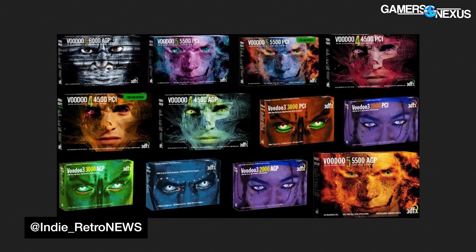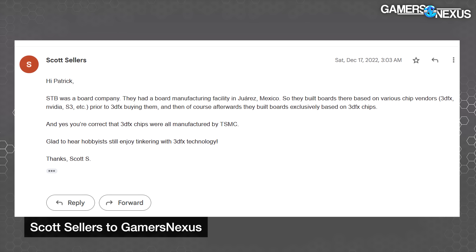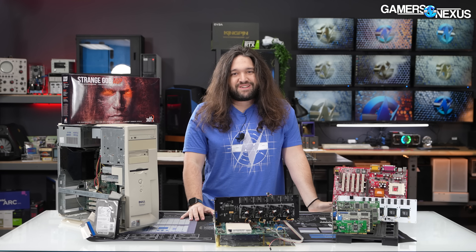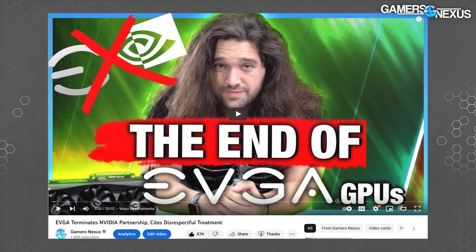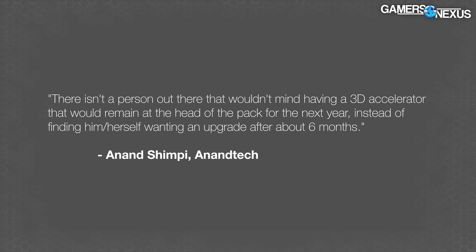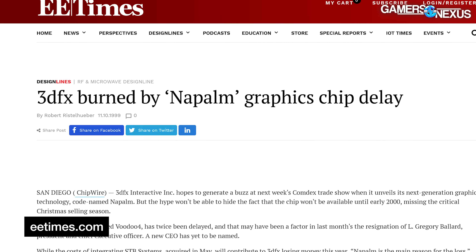In late 1998, 3dfx's board decided to spend $141 million (about $243 million today) acquiring its major board partner STB, based in Mexico. This immediately shifted them from zero to 100% in-house manufacturing. It also allowed them to push out their partners, who all promptly turned to competitor Nvidia. As the number of competitors scrambling to keep up in an oversaturated market ballooned, 3dfx's designs fell into a rut of recycling old hardware and repeatedly diverting short-term resources away from its next-gen Rampage project, which was delayed past relevance.